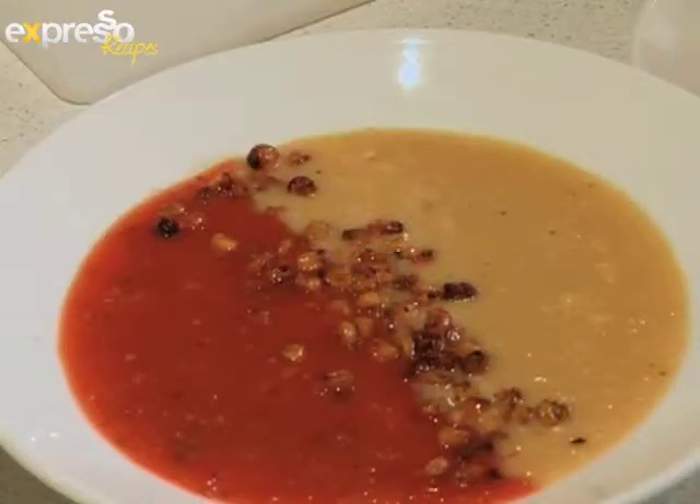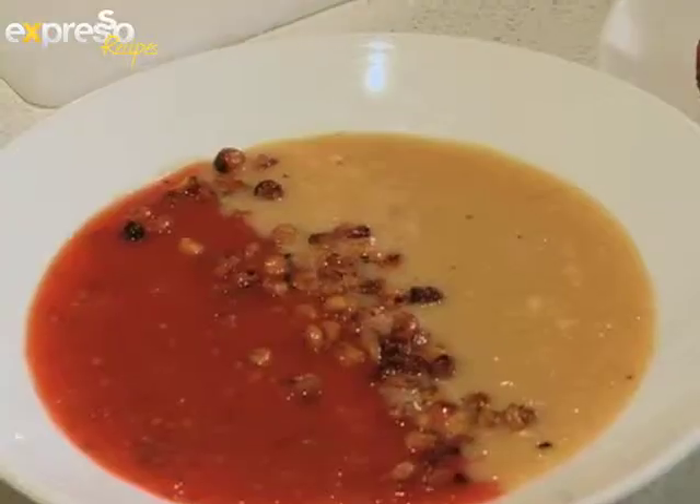I hope you're looking forward to that. Definitely. Stay tuned for a delicious soup recipe that's the perfect accompaniment to the bread.